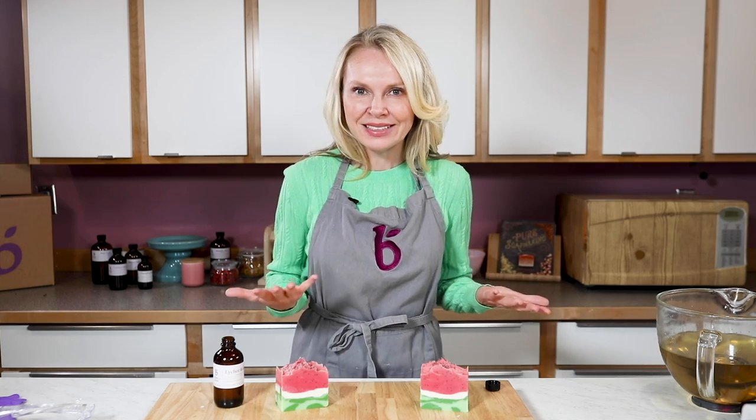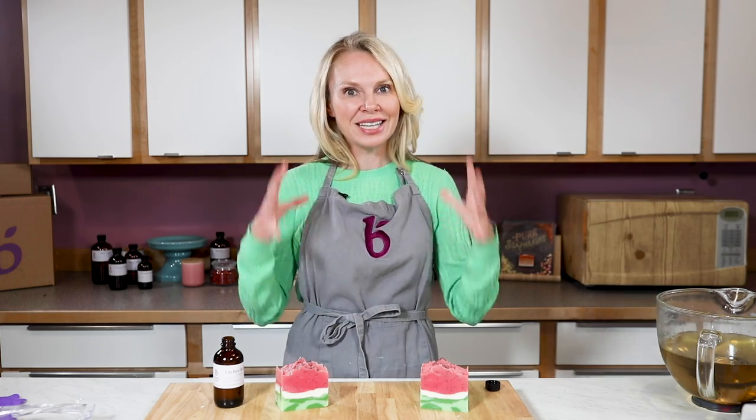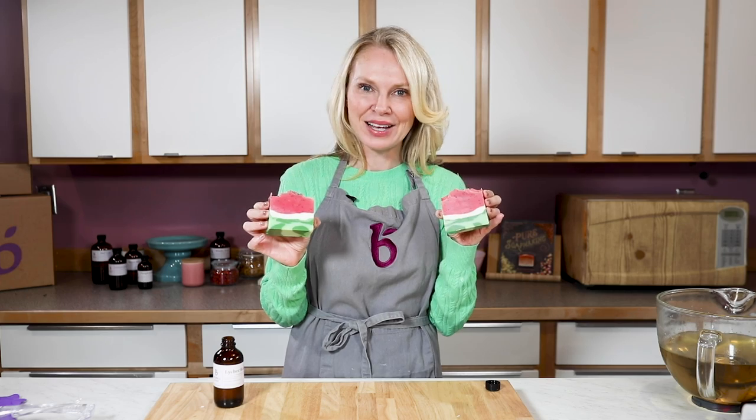What is a 12% water discount? It means I'm using 12% less water than the recipe calls for. So there's less liquid in the entire mixture, which means it is going to trace faster, which means I can get my layers faster.